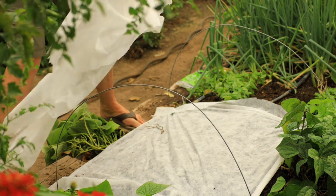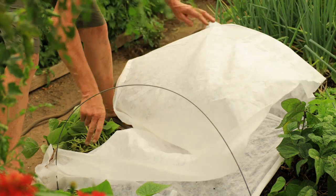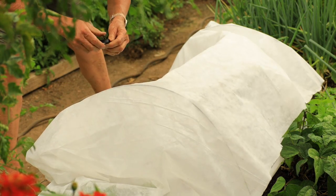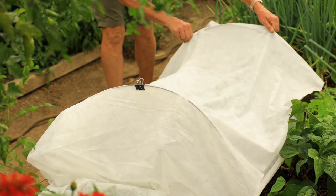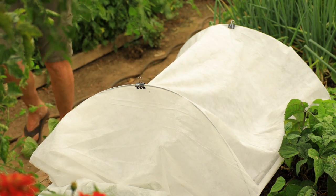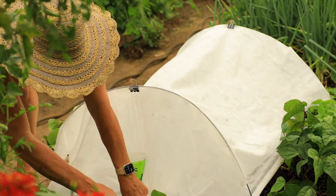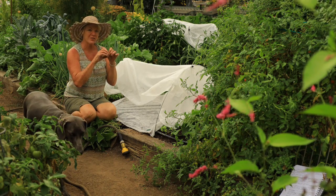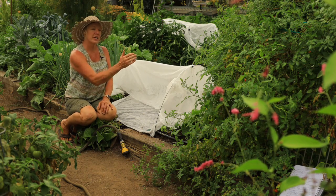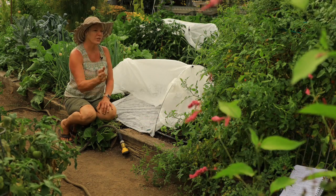We get a lot of questions about the wire we're using for the hoops. It's just 12-gauge utility wire — you can find it at a local farm store in a 10-pound roll for about $20. Kevin just took a saw and cut one side of the roll, leaving them all connected, and you pull them off as you need them and straighten them out into half-loop hoops. You can get about a hundred hoops out of one roll, and they work great for both summer and winter use.